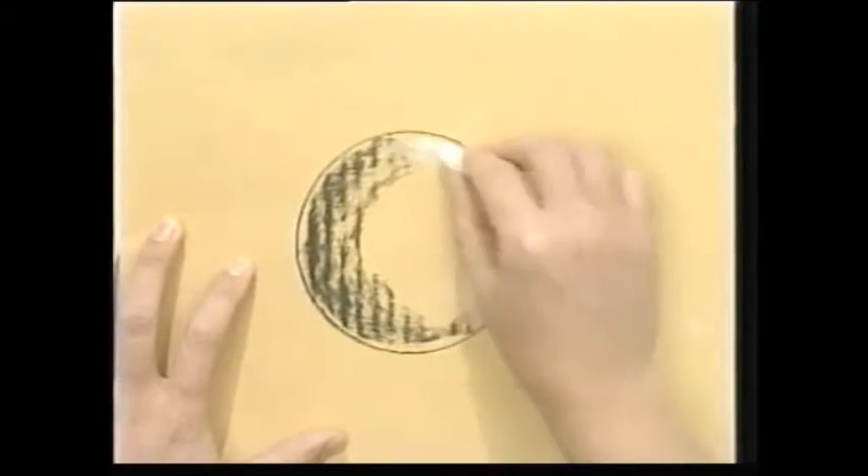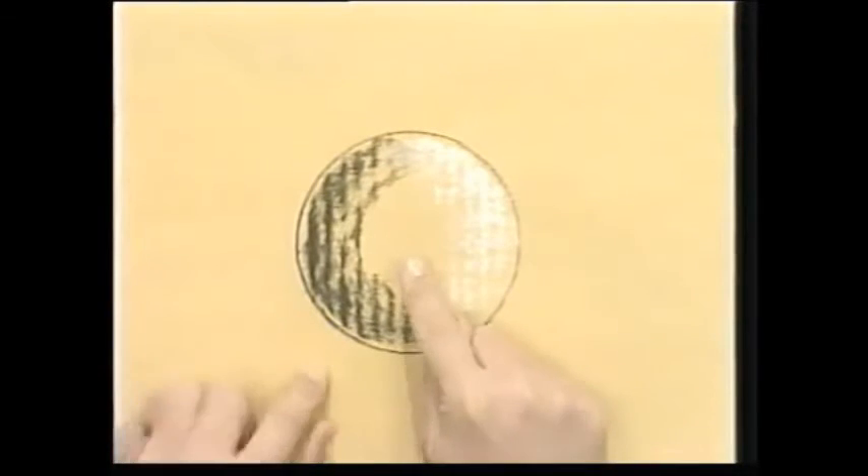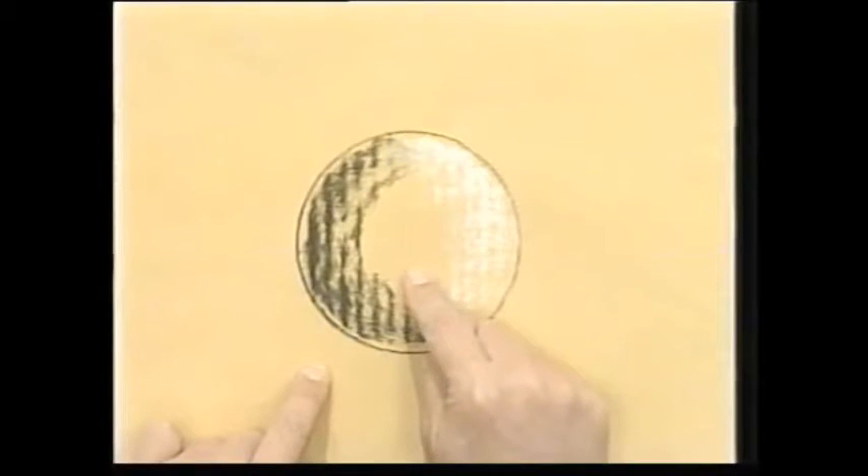you've got the dark shade of the charcoal, you've got the light shade of the chalk, and you get these medium shades of the coloured paper for free.